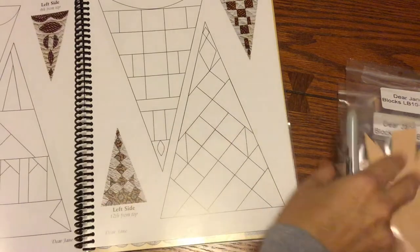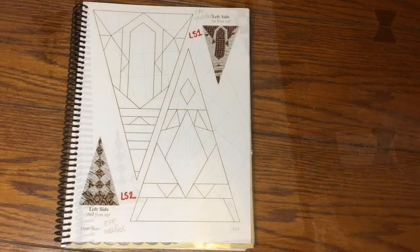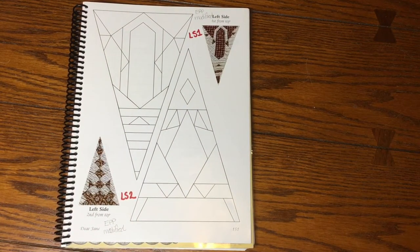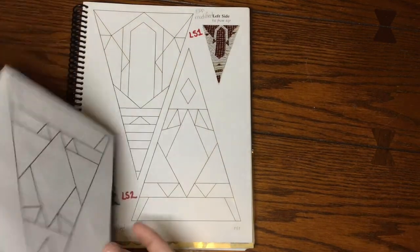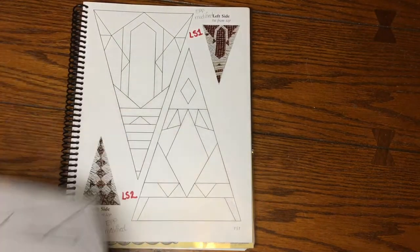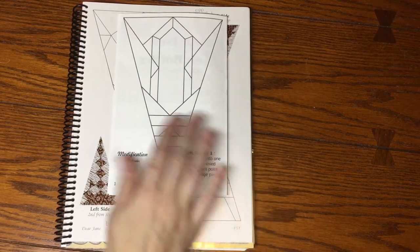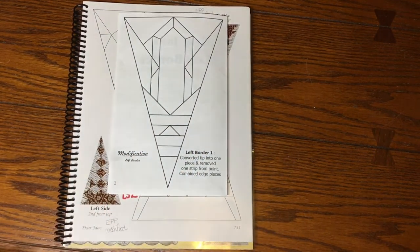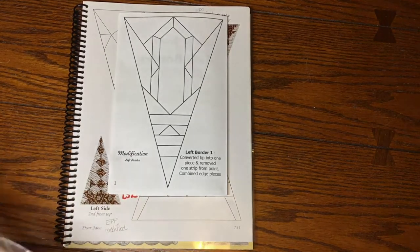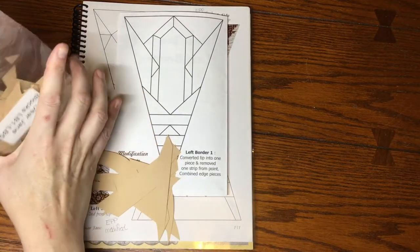I'm going to label which ones are modified in my book and then come back and start sorting the one-through-five bag. I've got my book ready to go on the first block — it is a modified block — so we're going to go to the booklet, get that page out, which has been simplified a bit, and dump out this bag.